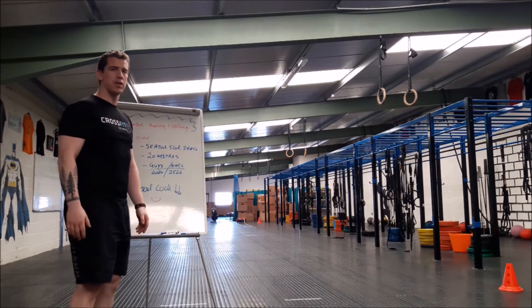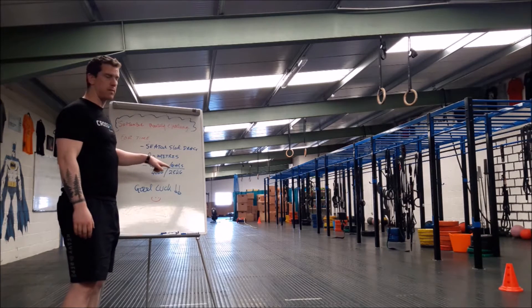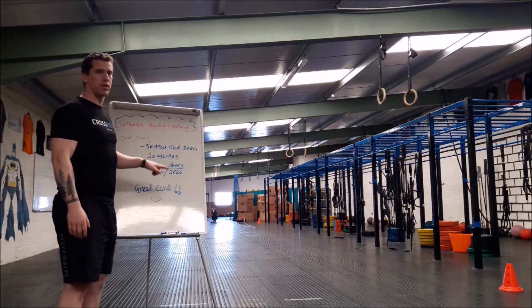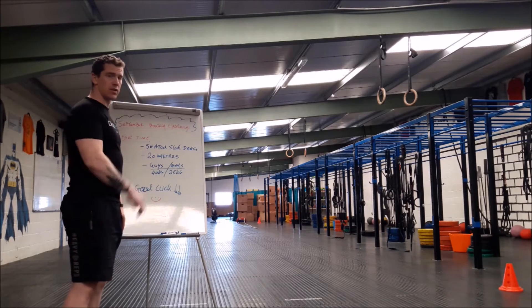Hey everybody, so this is the September monthly challenge. We have a seated sled drive for time. It's going to be 20 meters. Guy's weight is going to be 40 kilos. Lady's weight is 25 kilos. Good luck with it, I'm going to show you guys it now.